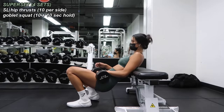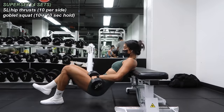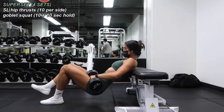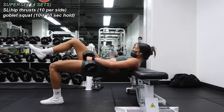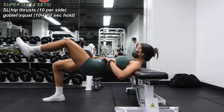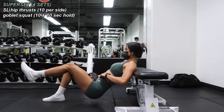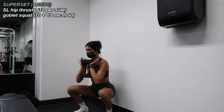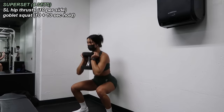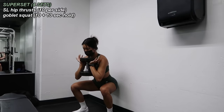Next superset: single leg hip thrusts using a bench and a single dumbbell. I always remind myself to keep my chin tucked close to my chest and drive with my hips and glutes. I did 10 on each side, then 10 goblet squats with a heavier dumbbell. On the 10th rep I held myself at the low position for a true 10 seconds — no cheating the count because I'm only cheating myself. I completed this superset four times.